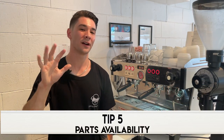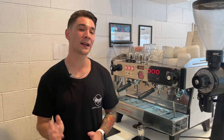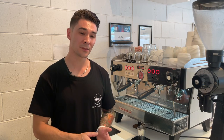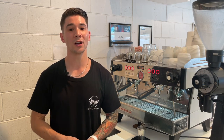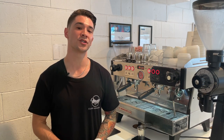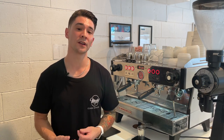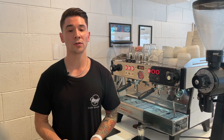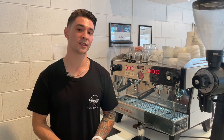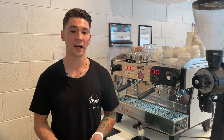Tip number five is parts availability. The espresso market is flooded with so many different brands of machines from all over the world. If you're not going to be able to get parts for the machine in the future when something goes wrong, you're going to be in trouble — not only for repair jobs but also the general servicing and maintenance of your machine. To find out if parts are going to be available, you can give your local espresso machine repair specialist a call and simply ask them, or you can do a quick online search to see how common the brand is and how available those parts are.